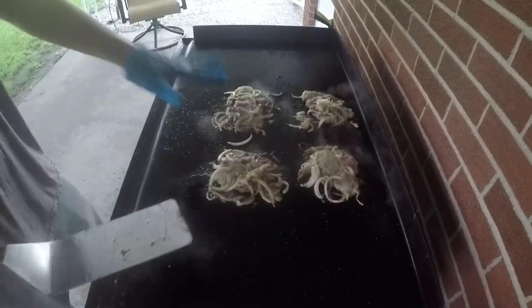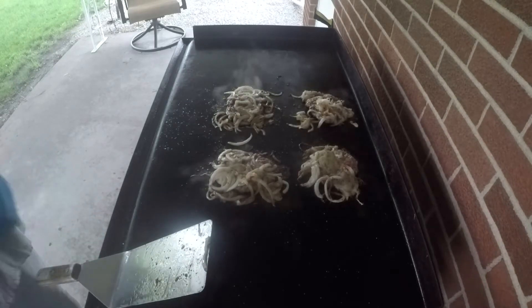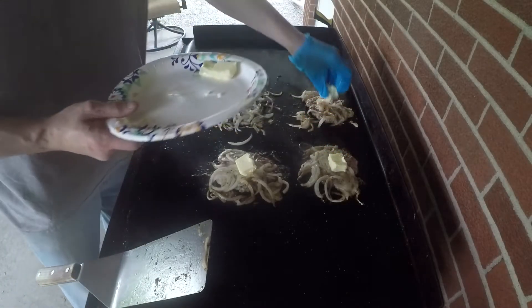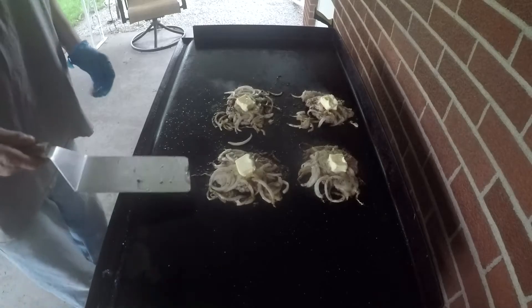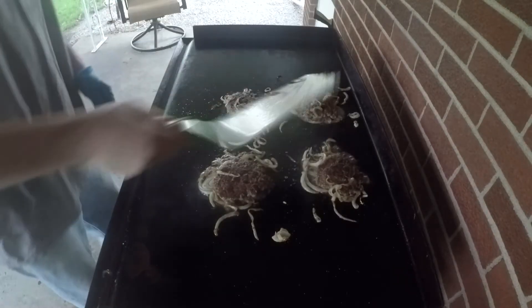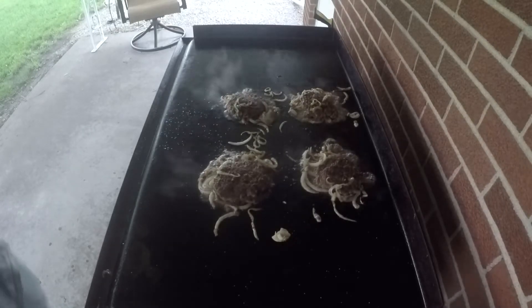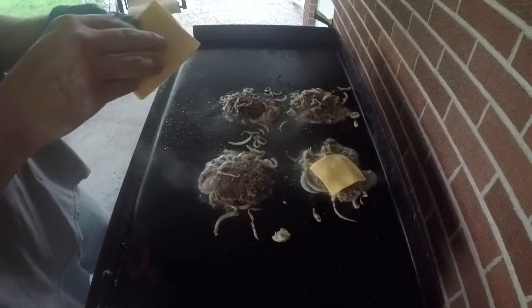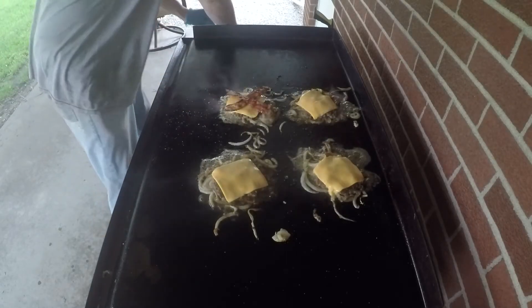I'm also going to season these with a little bit of salt and pepper. Now that we've got the bottom side nice and crisped up, all we're going to do is flip these over. This is where we put in one of our little twists — I'm going to take a pat of butter on each one. I haven't really seen anybody doing this, but it kind of makes sense, you're turning this into a butter burger. Then we flip it upside down and let that cook right on the griddle, pretty much instantly.